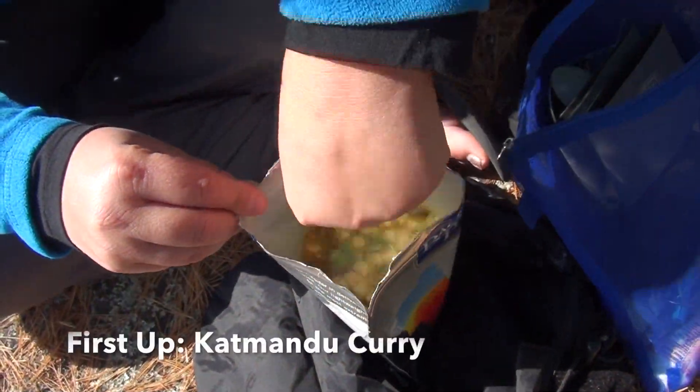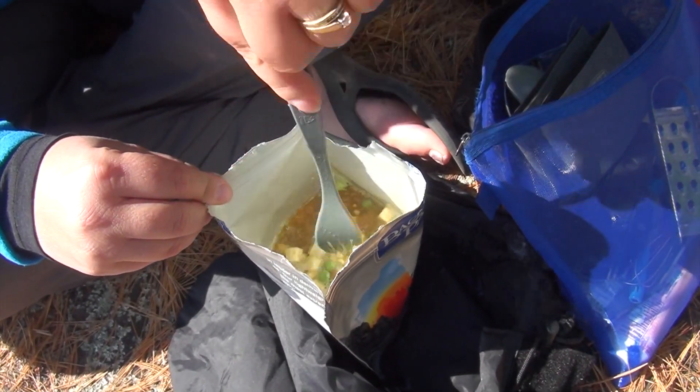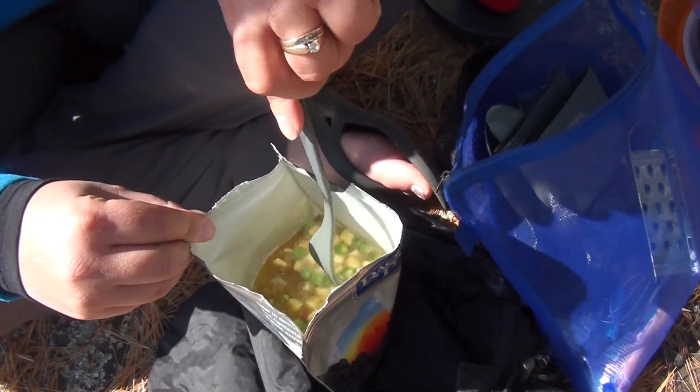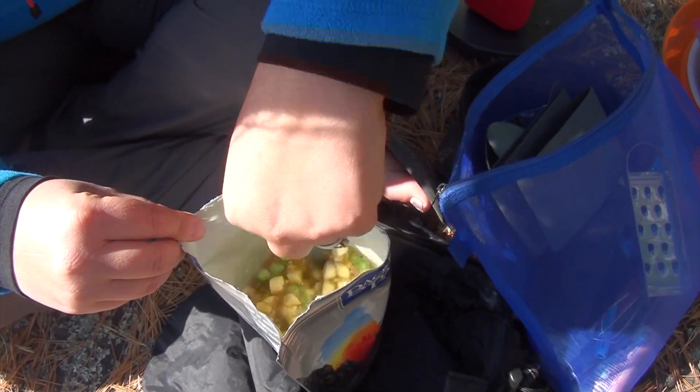Just adding the water to it now, and Shelly's giving it a bit of a stir. We'll let it sit for about 15-20 minutes and hopefully it's tasty. It smells delicious — it does.